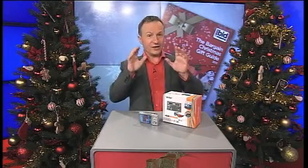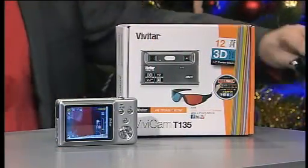Now you can take short video clips with this as well and they are 12 megapixels, high definition pictures as well. So really good with the 3D camera.